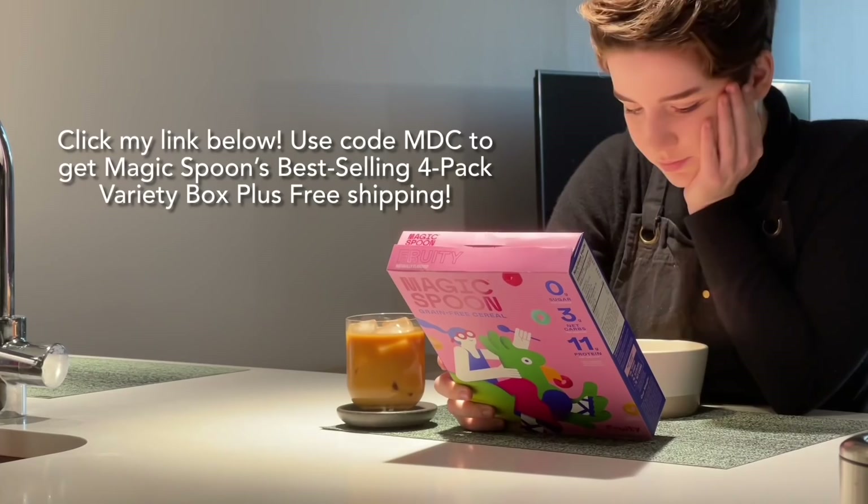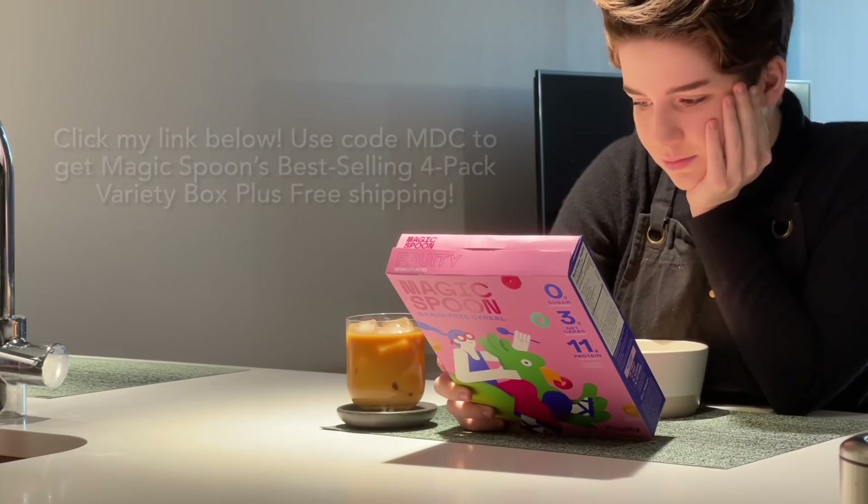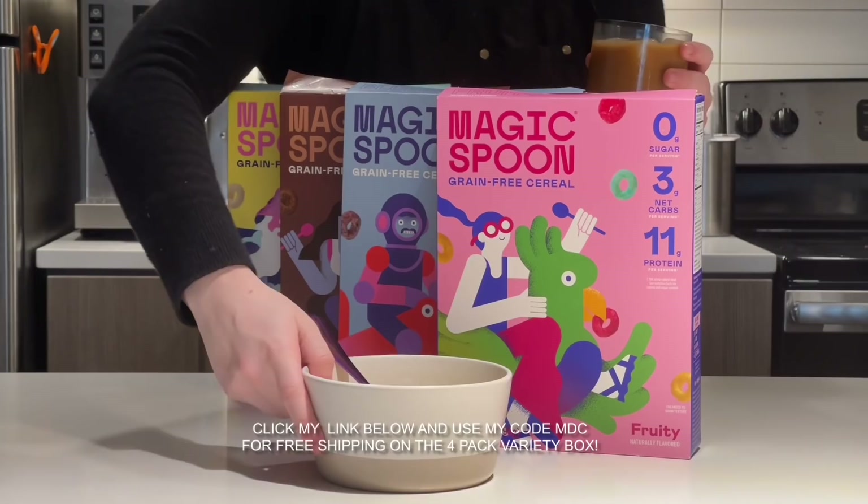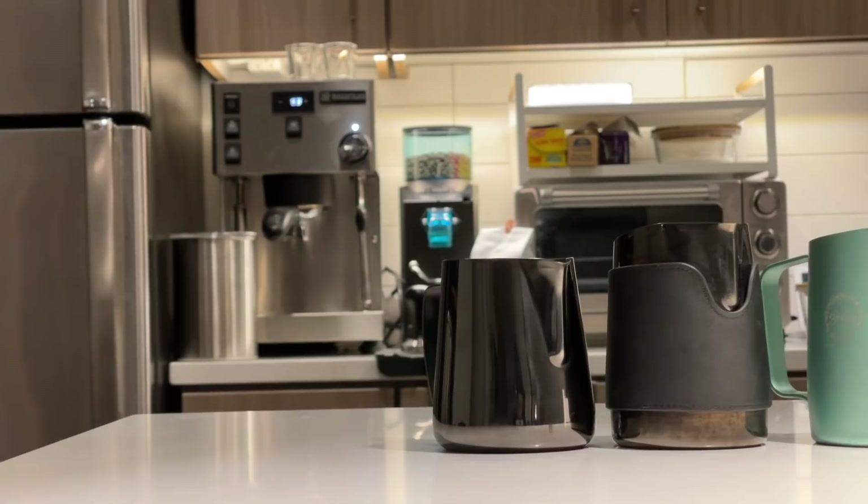Magic Spoon tastes too good to be true. If you love cereal but want a healthier option, Magic Spoon is an absolute must-try. At roughly $1.25 per bowl, Magic Spoon is perhaps the least amount of money I've ever spent in the name of health — a cereal that definitely sustained me longer than even the most overpriced granolas. Click my link below and enter code MDC to get their best-selling four-pack variety box plus free shipping, and head down to my description to learn even more about Magic Spoon.